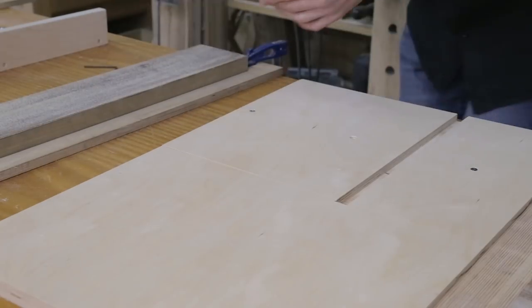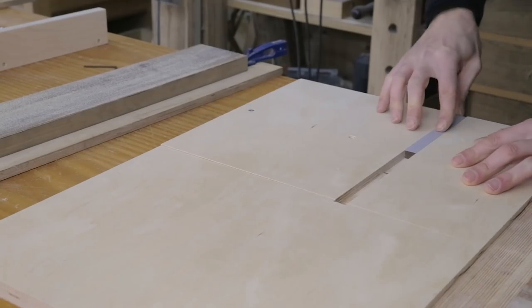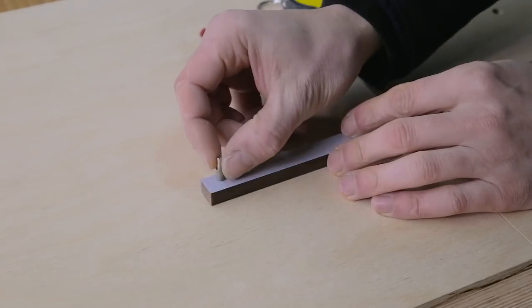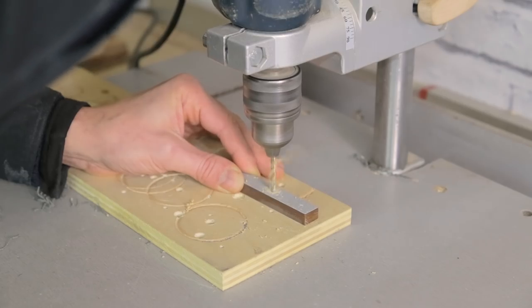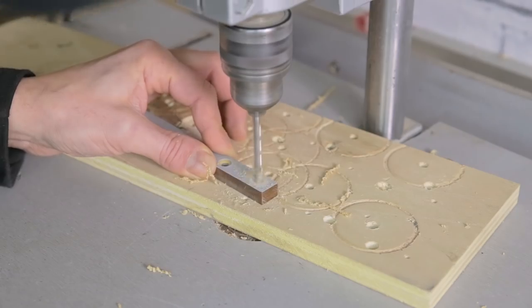I prepare the part that adjusts the diameter of the circles — we could also use hardwood instead of HPL. I'll use a shelf support pin I had lying around in the shop as the axis. I drill its position and that of the screw, allowing me to lock the part at the desired diameter.